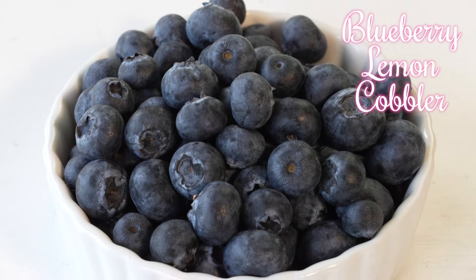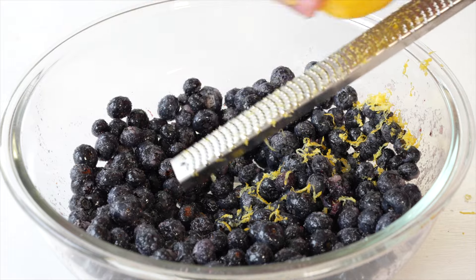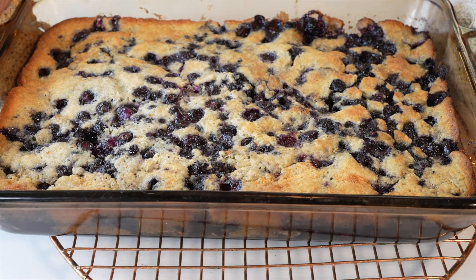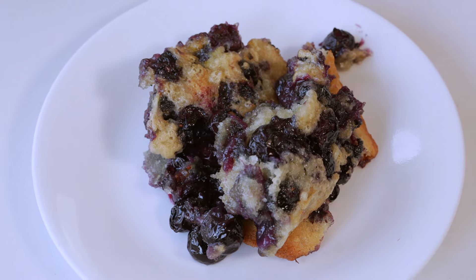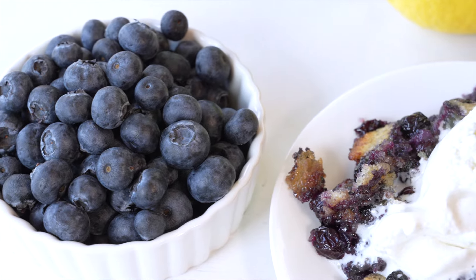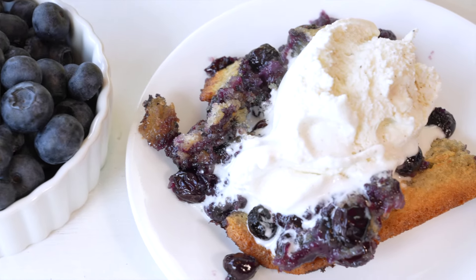Hey there, I am Liz with Simply Delicious Baking, and in this video we are making blueberry lemon cobbler with plump juicy blueberries and lemon zest, all blanketed in a sweet buttery golden brown crust. This cobbler is absolutely mouthwateringly delicious. It requires just simple ingredients and minimal effort, and it is going to give you a delectable dessert that is going to make your taste buds so happy. So let's bake some up!